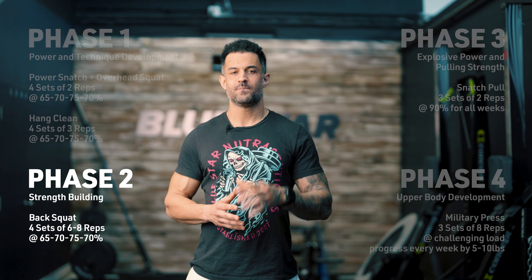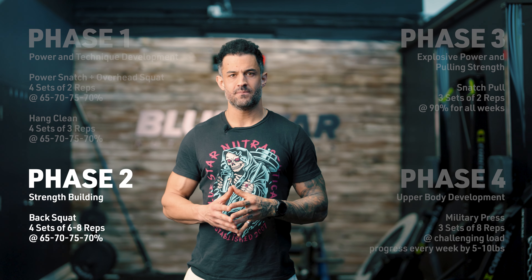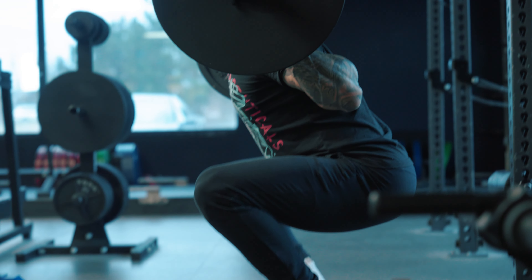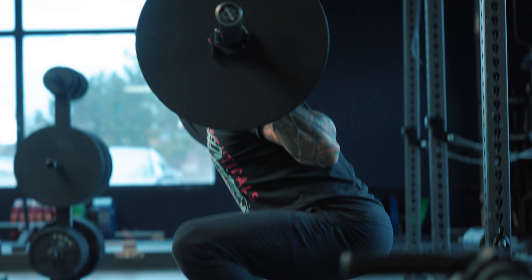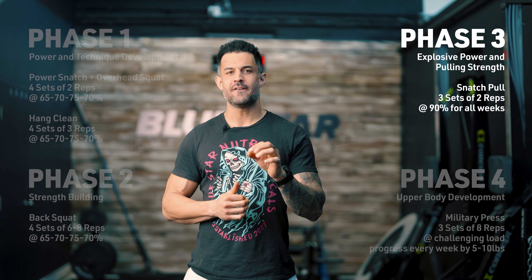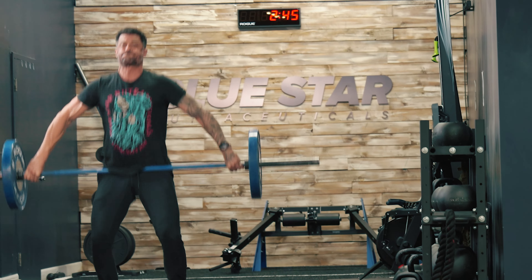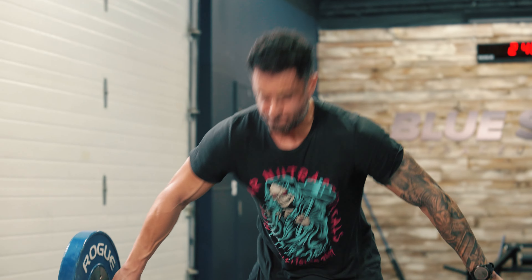Phase Two: Strength Building. Back Squat: four sets of six to eight reps at 65, 70, 75, and 70%. In this phase, the emphasis shifts towards building strength and muscle mass in the lower body. The back squat serves as the cornerstone exercise, targeting the major muscle groups of the legs and hips. Phase Three: Explosive Power and Pulling Strength. Snatch Pull: three sets of two reps at 90% for all weeks. The snatch pull reinforces proper pulling mechanics, enhances explosive power, and strengthens the muscles involved in the initial phase of the snatch lift. Performing this exercise at a high intensity helps bridge the gap between technique work and maximal effort lifts.